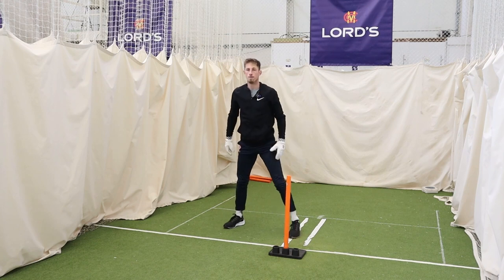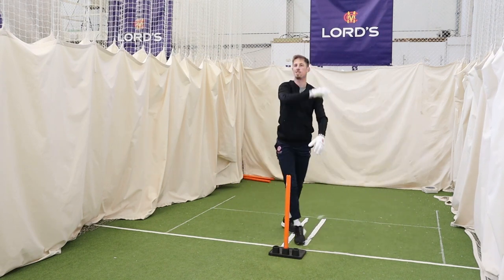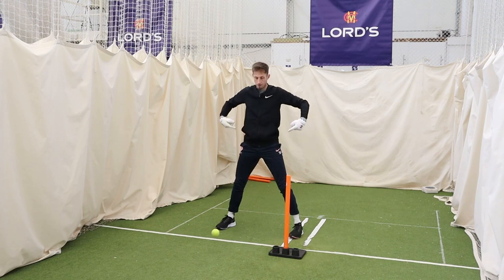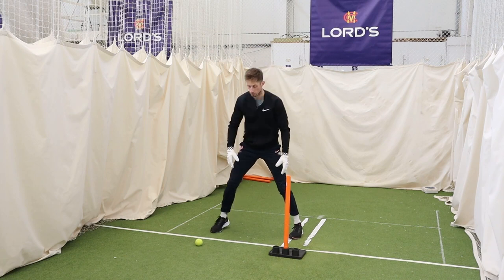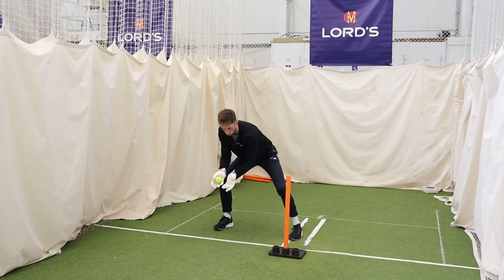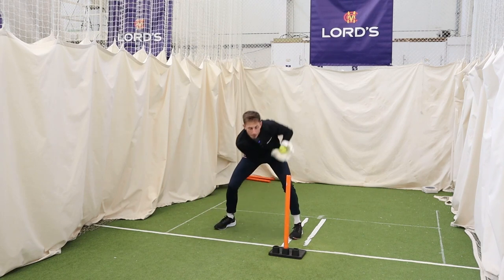For a young kid wanting to get into keeping — what does 'rising with the ball' mean? It's just staying down until the ball bounces. A lot of young kids who want to keep wicket will come up before the ball is hit. Look at the position that puts you in: legs are straight, head's back, hands are not in a great position. What we want to do is stay down for as long as we can, then come up when the ball bounces, stay in a nice strong position with head over the ball and a big catching area, hands nice and relaxed.